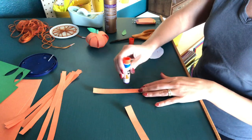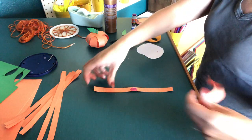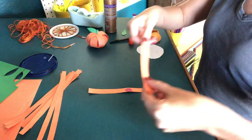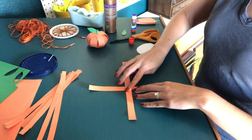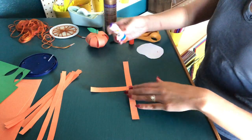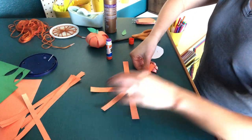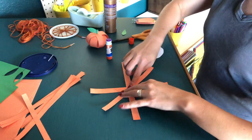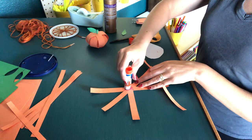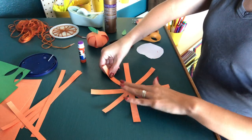Liquid glue would probably be the trickiest, so if you can stick to tape or a glue stick, that's best. All you're going to do is put a little bit of glue in the middle, and then we're just going to do a crisscross like that. And then we're going to do another layer of glue and take another strip going diagonal. So we're just going to do three strips here because it's going to look nice and open.